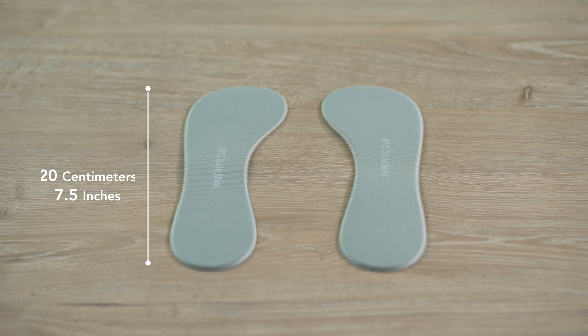Then there is the sole mini, which comes only in one size. It is very small, very thin, only 19 cm long, or 7.5 inches, and extremely thin, only 0.09 inches thick. This version is also suitable for very tight fashionable shoes, worn by women and men.